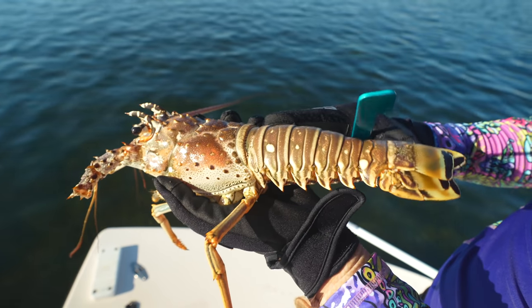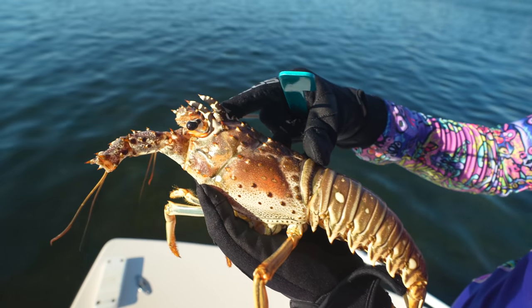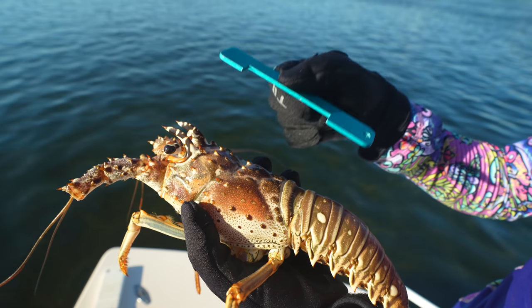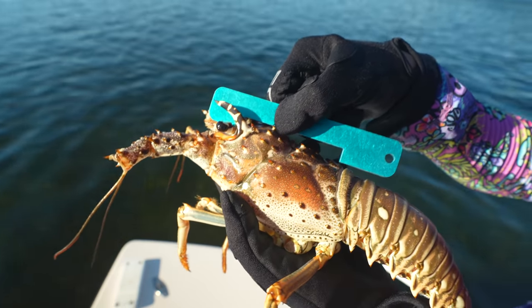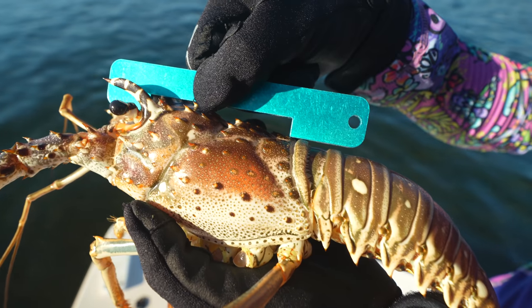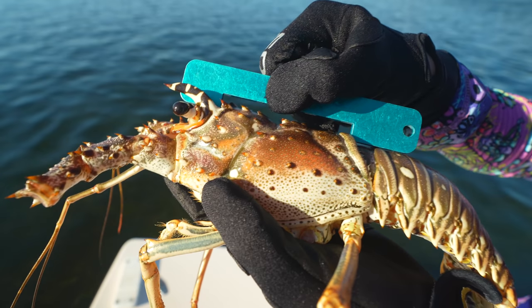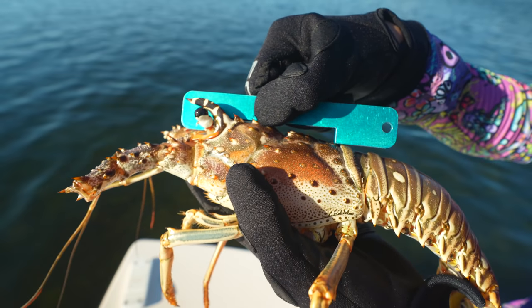This is the tail of the lobster, and from here to here — where it becomes solid and hard — is called the carapace, or the back of the lobster. It has to fit outside the gauge. If it fits within the gauge, the lobster's too small. I go between the eyes — there's a hard socket right there between the eyes — and the carapace does not fit, so he's a keeper. If the carapace did fit inside the gauge, those are not keepers. It has to clearly be bigger than the gauge.